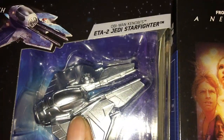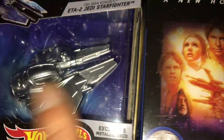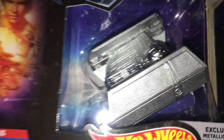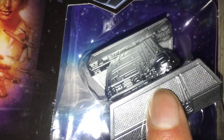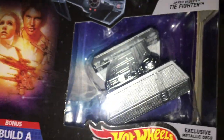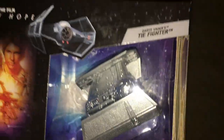I grabbed Obi-Wan's Jedi Starfighter, which I have the original Hot Wheel of so I can do a comparison. And then I've got Darth Vader's TIE Fighter, which I could compare with the regular Hot Wheels grey-blue version, the titanium gold version, plus the titanium regular version. That'll make a pretty good video.